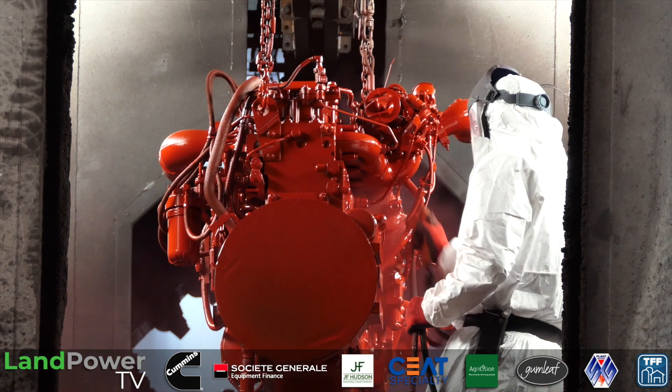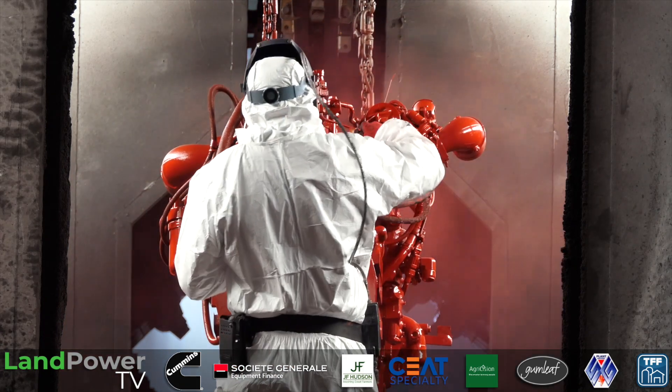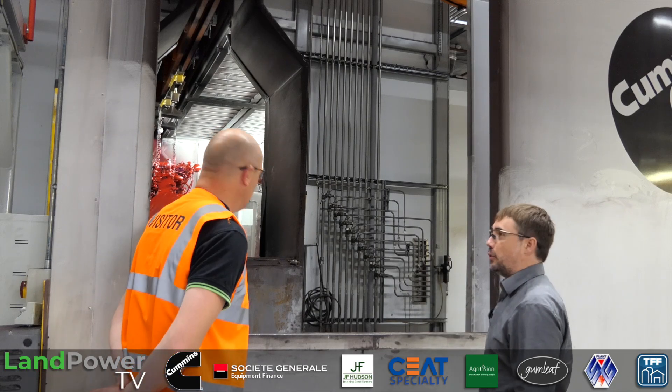And it's just that 140-second cycle. While we've been talking, that engine's now red - when we started talking it was over there, and now it's over here and it's red.